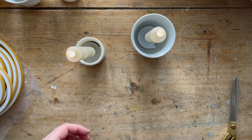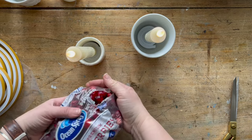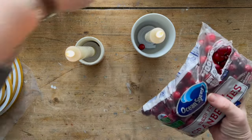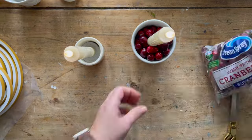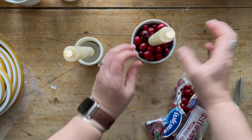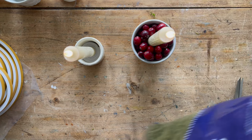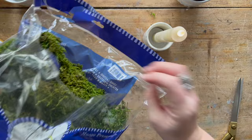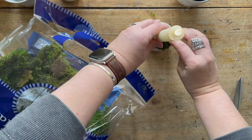So one thing that you can add is some cranberries. Or you could add some moss. One thing I like about moss is that it really does work for just about any season.